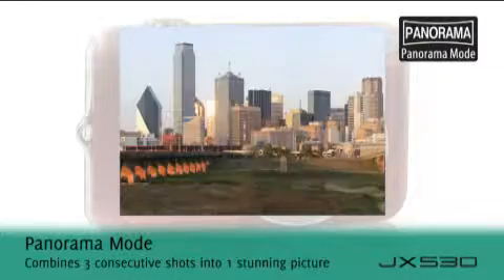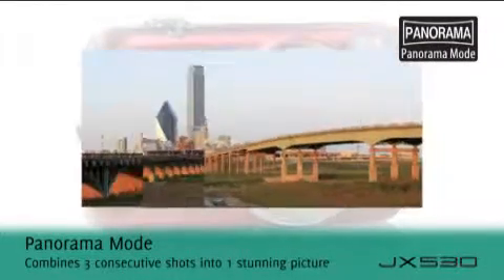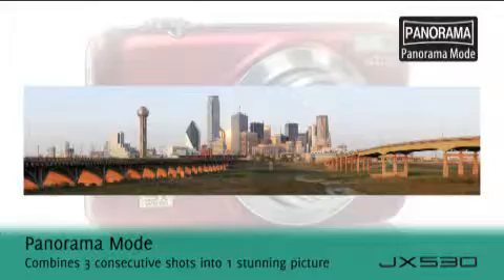In-camera technology will stitch together three consecutive images to produce one stunning panoramic shot.